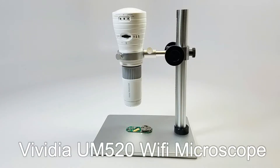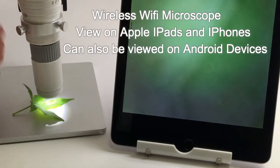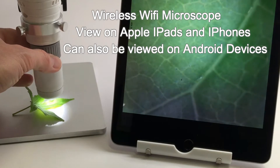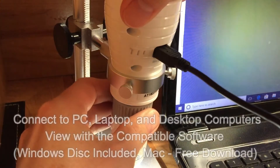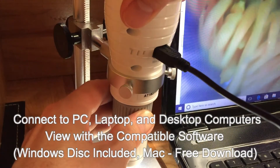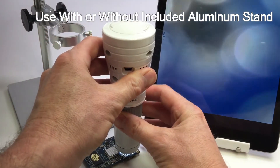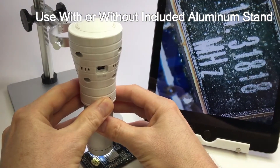The Vividia UM520 is a dual Wi-Fi USB microscope that can be viewed directly from Apple iPhones, iPads, and Android devices, and can also be connected directly to PCs and viewed with compatible software. Ideal for the classroom or learning at home, this portable microscope can be used with or without the included aluminum stand.